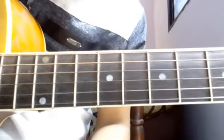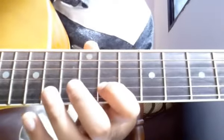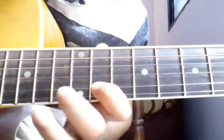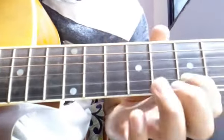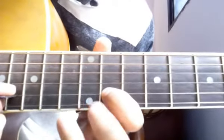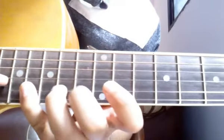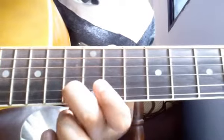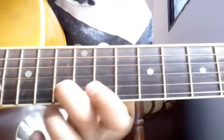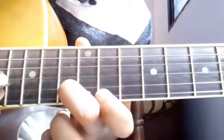Alright, now the next part is 'Main Phir Bhi Tumko Chahunga' which goes like this. It starts on the 11th fret: 13, 14, 16, 13, 11, 9, 11, and slide down to 13, again a stroke on 13, then the next line.